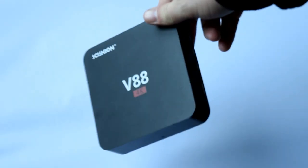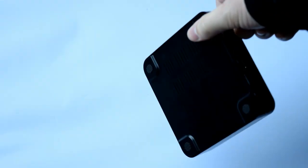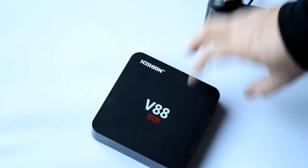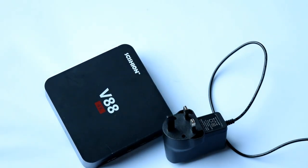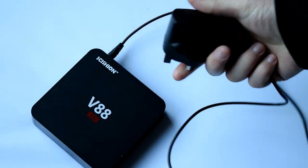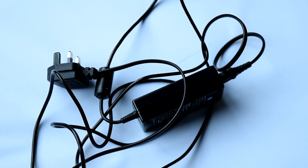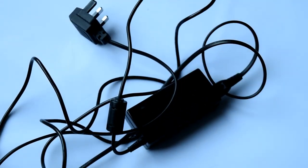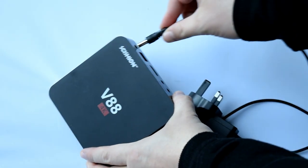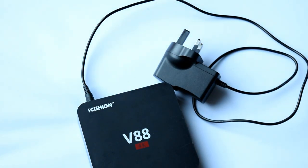This TV box is so cheap it's unreal, and I've had it for a couple of years and it's still running beautifully. One important thing though: these digital signage displays are going to be running pretty much 24/7, so I'd recommend upgrading the power supply to something decent. The power supplies that come with these TV boxes are quite cheap and can sometimes be dangerous — I've actually had these power supplies explode on me before. Just invest in a better power supply from your local electronics store. This box itself I've had for about three years and it's never let me down.